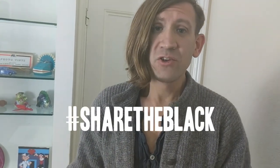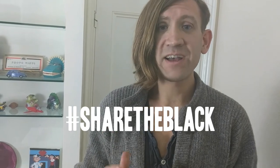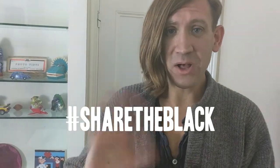So I'm really excited to see what you've done. Hopefully that's useful. Share your work with me on the hashtag share the black. Thank you very much. Bye.